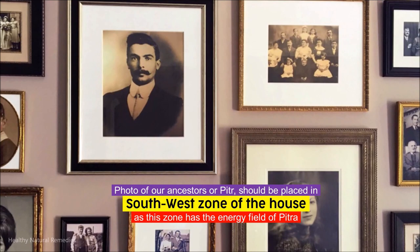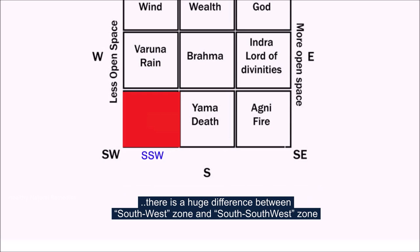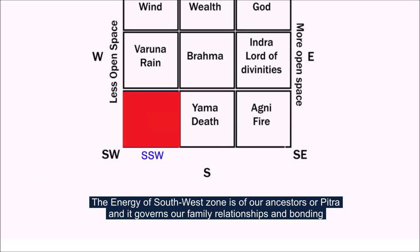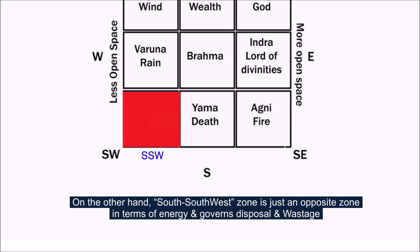Photos of our ancestors or Pitra should be placed in the south-west zone of the house, as this zone has the energy field of Pitra. The energy of the south-west zone governs our family relationships and bonding. If this zone is weak, then there will be issues in relationships.